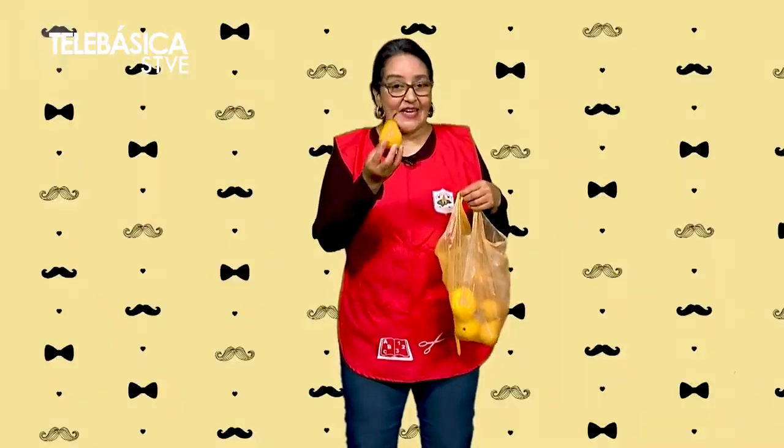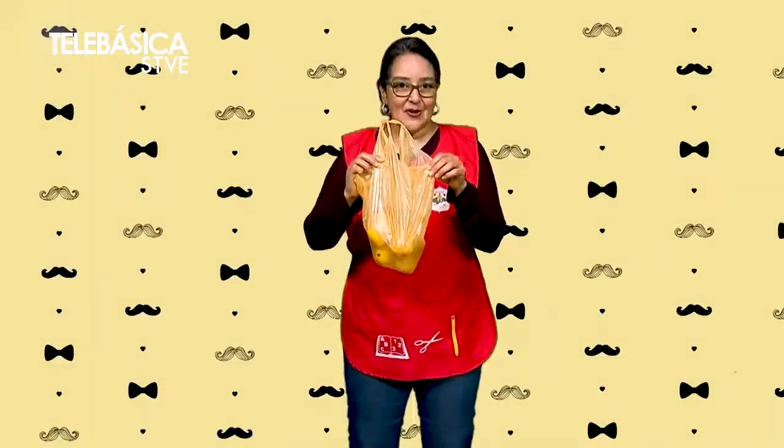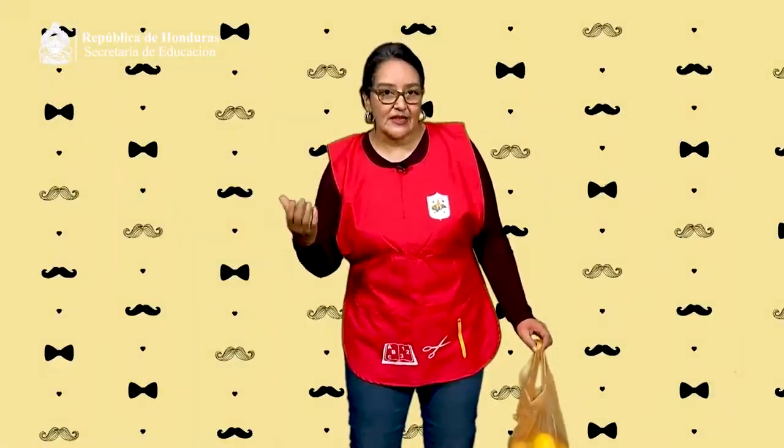¡Una pera! ¿Y de qué color es? ¡Amarillo! ¿Y la bolsa? ¡Amarillo! Ahora, allá en su casa, busquen objetos de color amarillo. Por ejemplo, una camiseta, pantalones, o podemos buscar frutas como limones de color amarillo maduros, con ayuda de los padres de familia o tutores. También recuerden mencionar objetos de diferentes colores. Luego van a clasificar los objetos y dejar solo los de color amarillo en un lado.